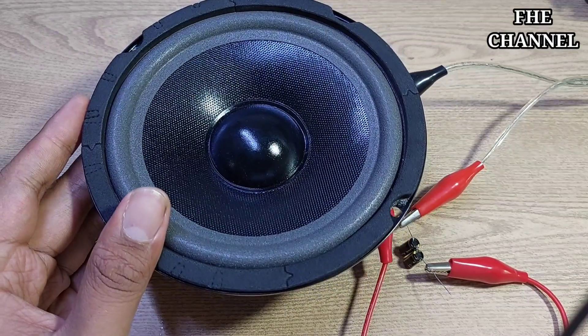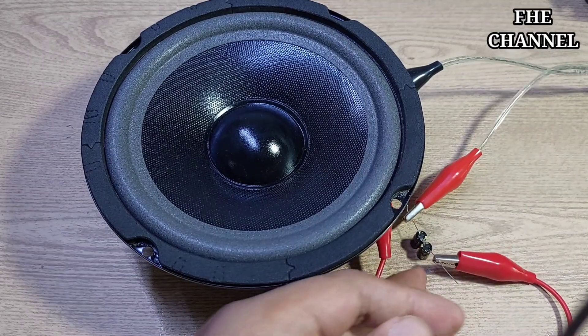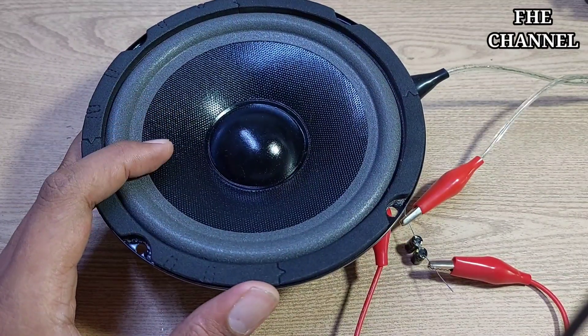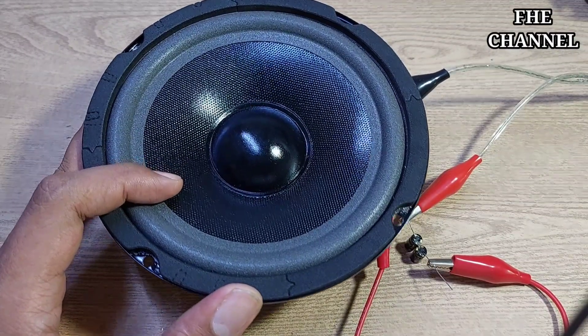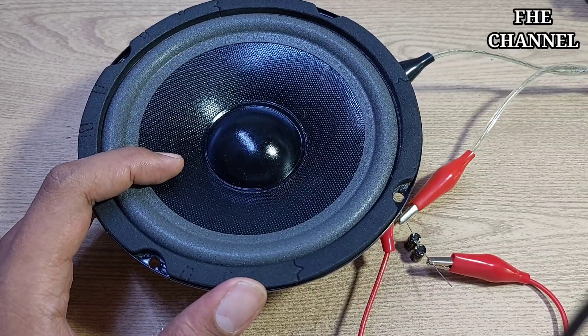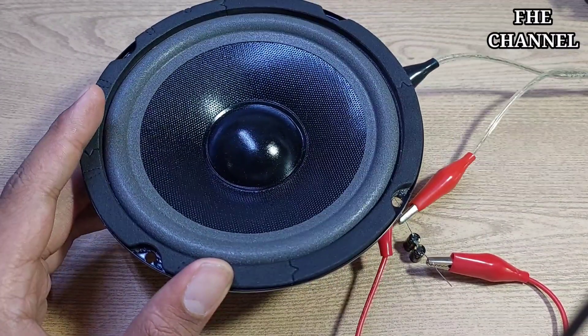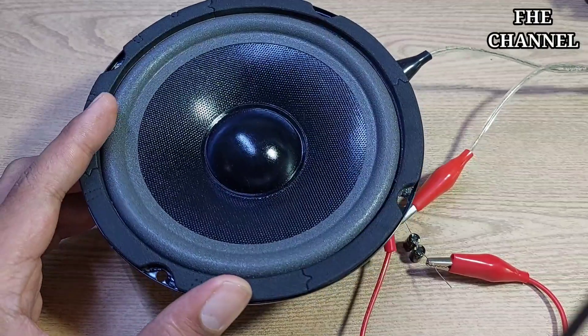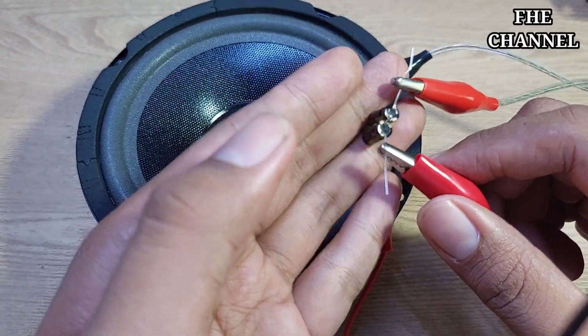Kesimpulan daripada elko nonpolar ini yaitu untuk karakternya yang dihasilkan yaitu karakter mid, atau middle. Sangat cocok bagi teman-teman yang mau mencari karakter middle untuk speaker 6 in, bisa pakai elko yang kemarin sudah pernah kita buat.